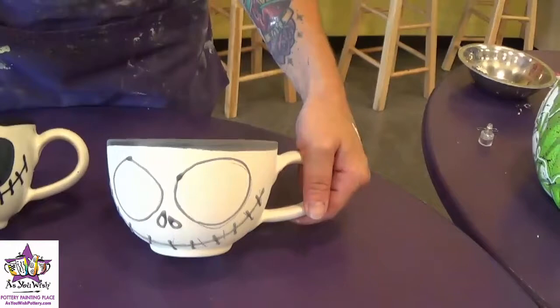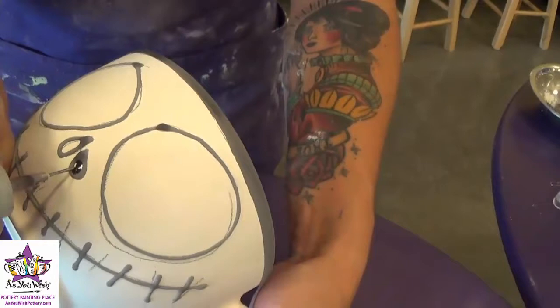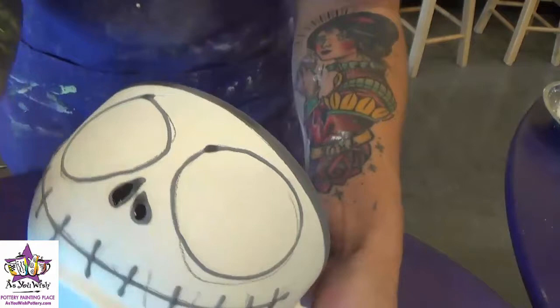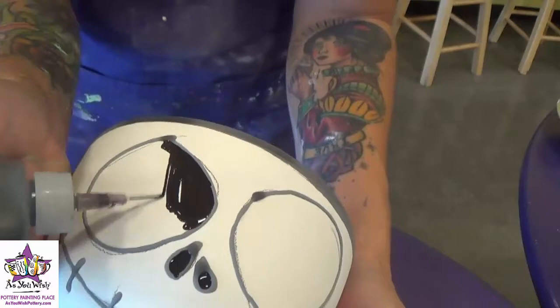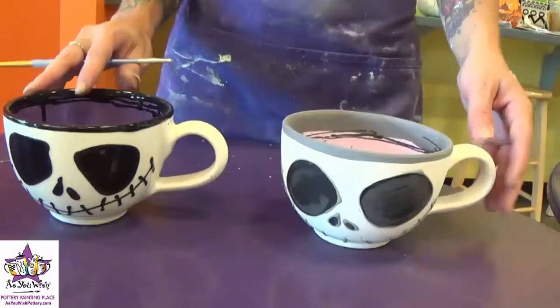And there we go with the inside. Then we'll fill in the eyes on the outside of the mug, and the nostrils also. Just squeeze your fun writer to fill into the circle we've made. Same with the eyes — you want to squeeze pretty generously. You don't want it to overflow over the barrier we've created, but you do want a nice, even layer of paint.